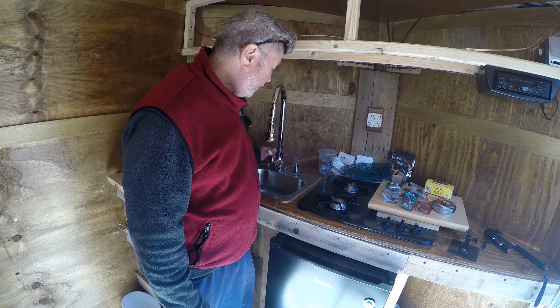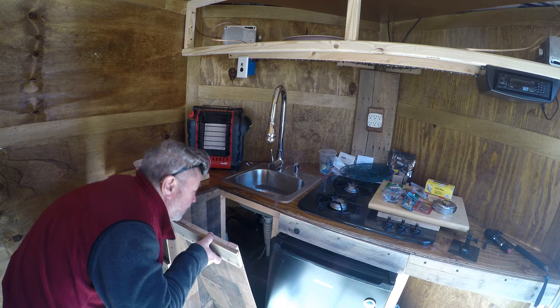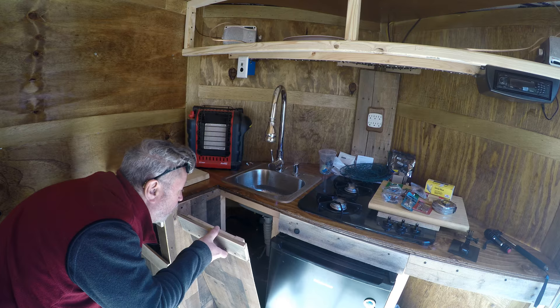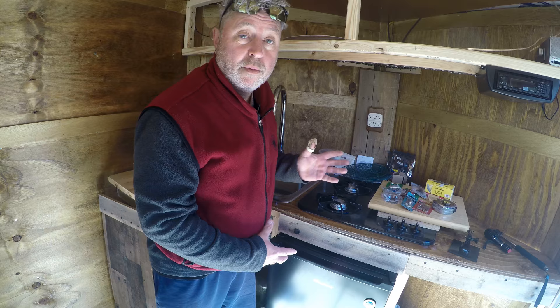I put this pull-out in and I'm thinking about putting a handle on it. We'll see how the wear and tear works out — one step at a time. But I'm going to show you down below. This is a really easy water system using these water jugs, because you can take them into the grocery store, fill them up, and get fresh drinking water.